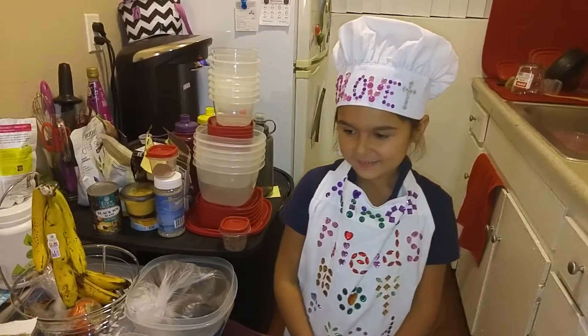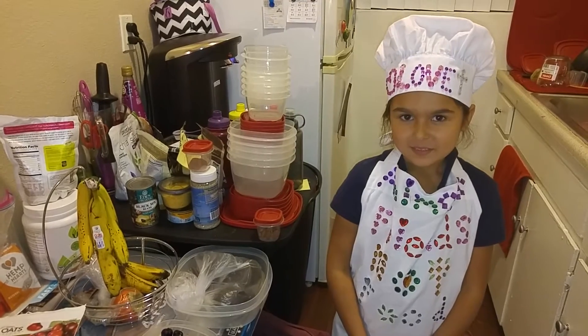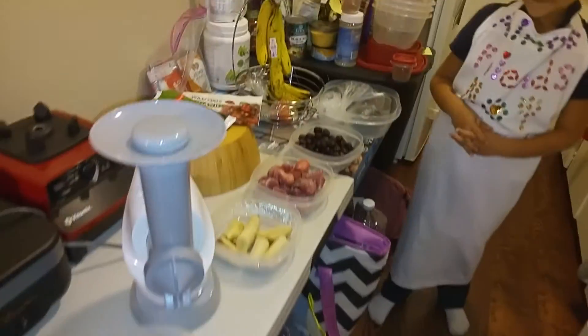You just finished your schoolwork and now you're going to make a healthy snack. Who said you can't have ice cream every day? It's healthy, right? You can have it every day — now you can, and you have this machine.